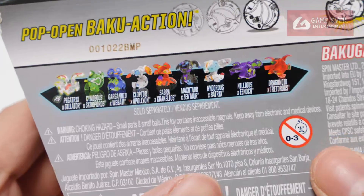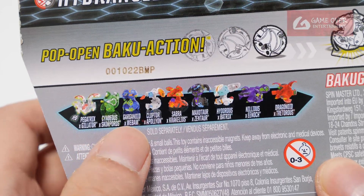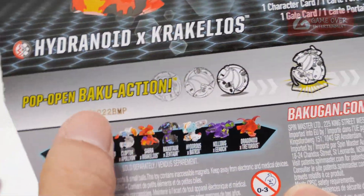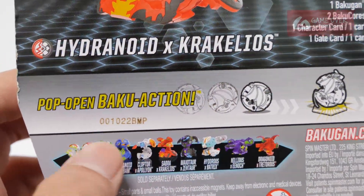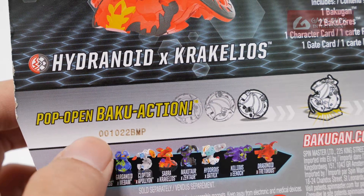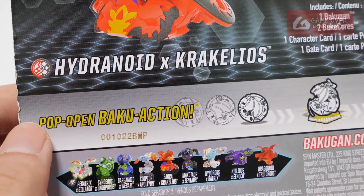So this is the wave information. I have already opened Maxtor, Xanthor, Cyndius Skorporos, and Garganoid Webm. This is Sabra X Precalios — there's a typo on top, you can just see Hydrenoid X Precalios. Wonder why they never changed it. This paper was printed in December, I think. Not sure how you read this because usually there's one less number, so I'm thinking it's the 22nd of October, but you never know.